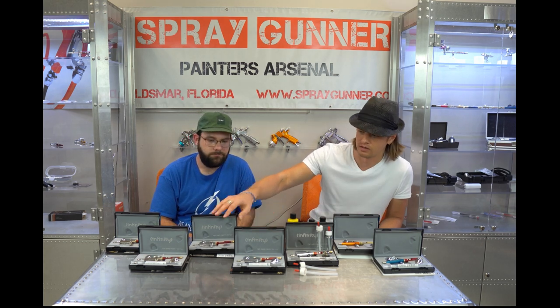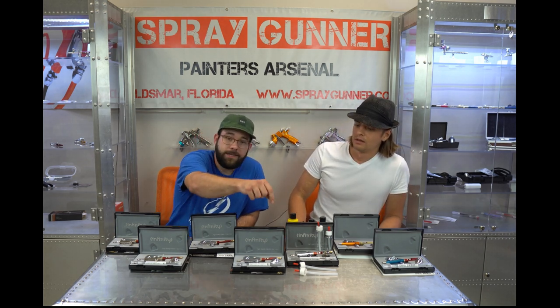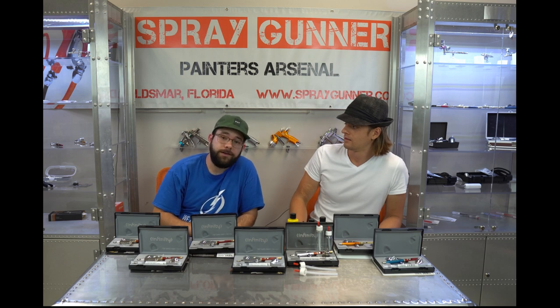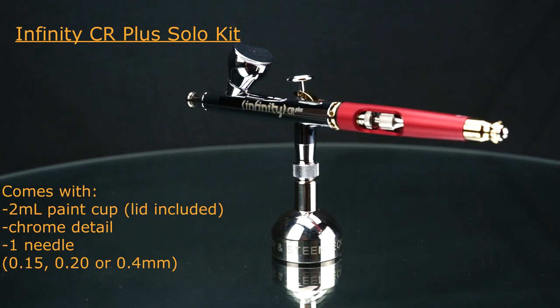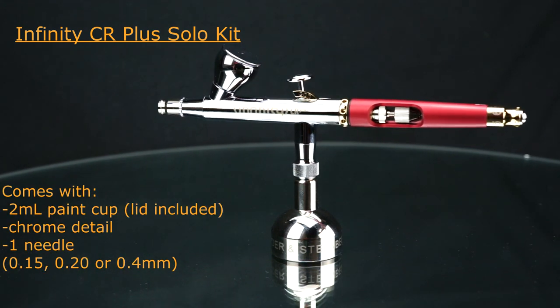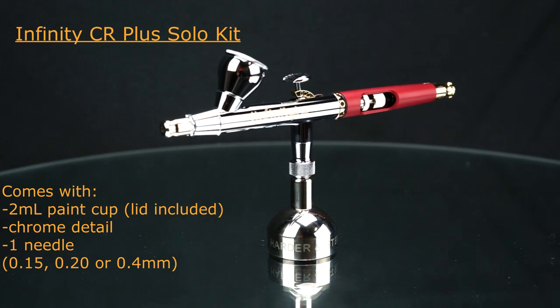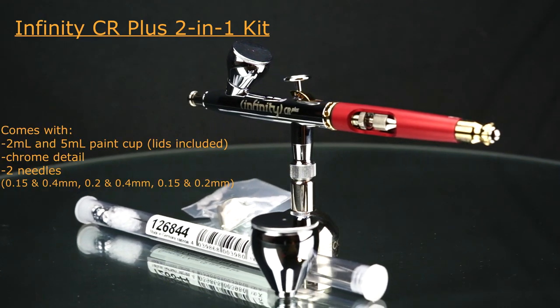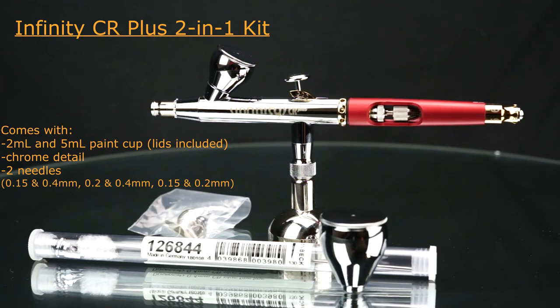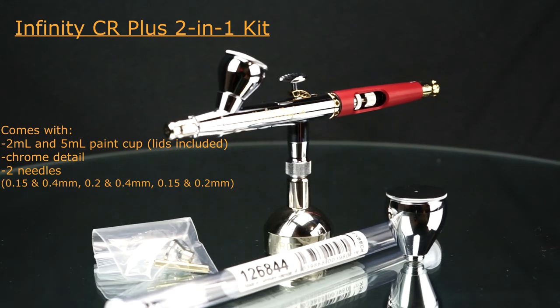Right now the main difference between the CR Plus and the standard one is that the CR Plus comes with lids on each cup. The two-in-one version includes two lids; the solo version has one lid. Those paint cup caps are crucial - if you don't have one, you'll make a mess. The CR Plus also looks nicer with its chrome finish. You can order it in 0.15, 0.2, or 0.4 as a solo, or as a two-in-one. At Spray Gunner we have special sets: 0.15 and 0.4, 0.2 and 0.4, or 0.15 and 0.2 for detail-focused airbrushing.